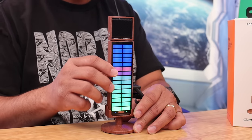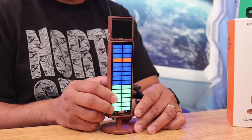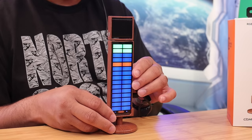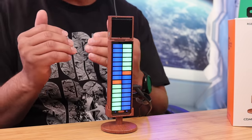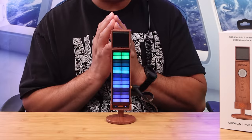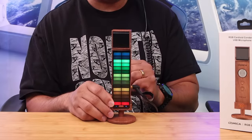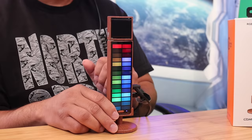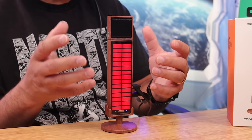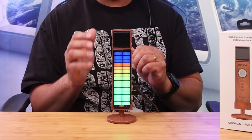Looking at the RGB lights, you have different modes to choose from. Pressing the RGB button cycles through various lighting patterns — some go upward, some downward, some side to side. One mode is really unique and absolutely beautiful. Another one has a calm, steady glow that's great for a studio setup. There's also a breathing effect where the light pulses in and out — pretty neat overall.